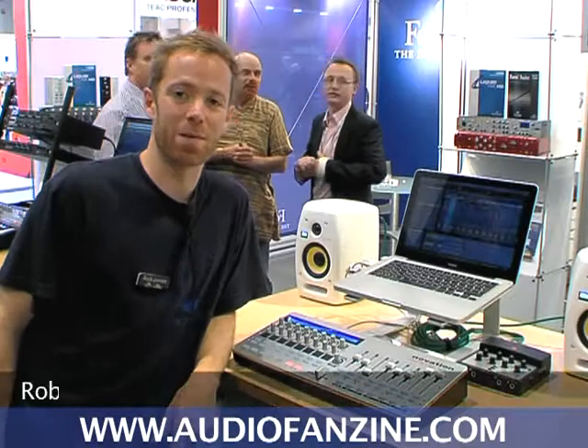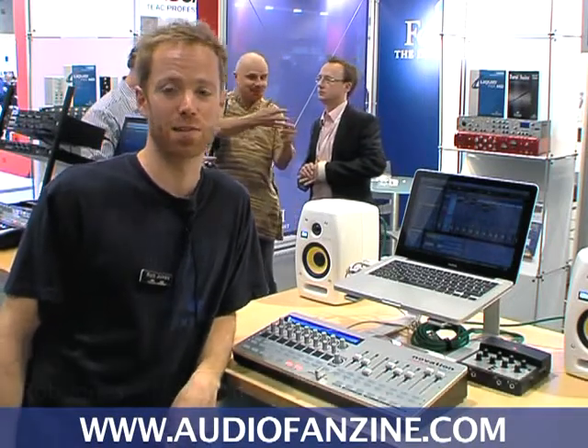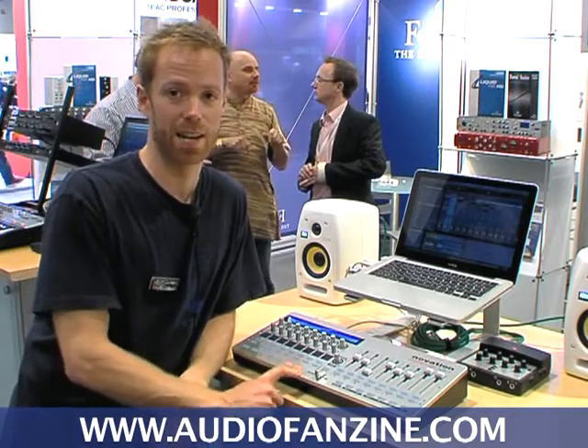Hey, I'm Rob Jones. I'm here with Focusrite Innovation, and I'm going to be showing you the SL Mark II series of controllers, mainly focusing on the Zero SL right here.